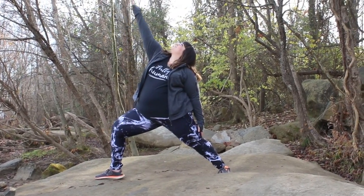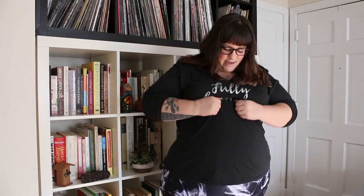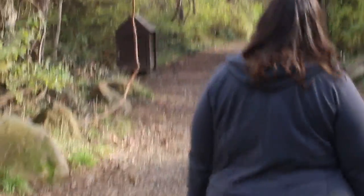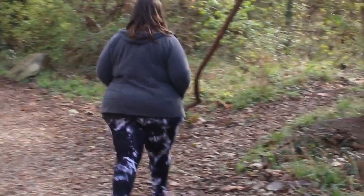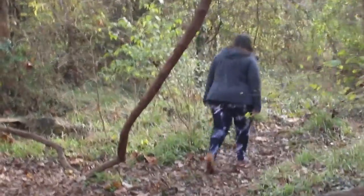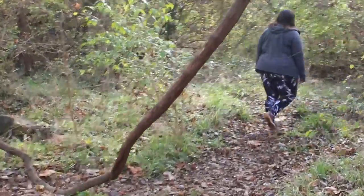Whenever I wear athletic wear I'm constantly messing with it, tugging on it, and it's rolling down. Especially as someone in a bigger body, a plus-size, curvy body — I've gotten lots of leggings that roll down under my belly or down my hips. These stay put. I went on a hike today, jumping from rock to rock and walking through the woods, and I didn't have to adjust them at all.